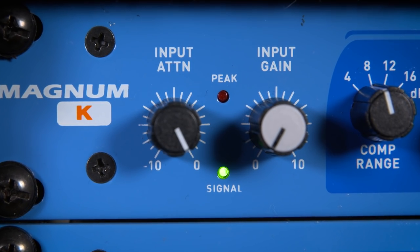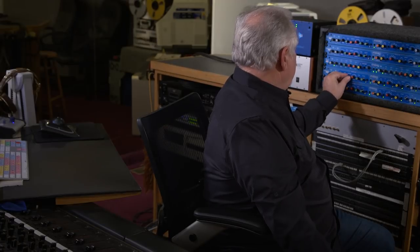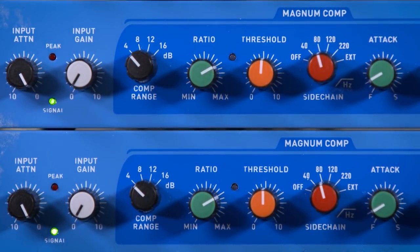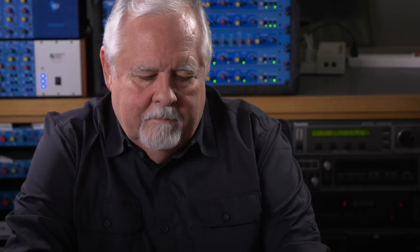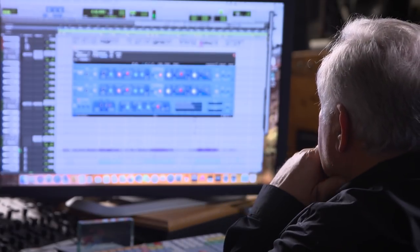When you look at the full band compressor, you'll notice a unique knob labeled 4, 8, 12, and 16. This knob helps me as an engineer predetermine how much compression I want on a certain instrument or vocal — it works like a governor on the compressor. In feedback mode, setting it to 4 dB means it will do 4 dB and no more; 8 dB means 8 dB and no more. When cutting a vocal, I can know I'm not going to over-compress. For a very aggressive vocal, I can set it at 8 dB, roll the ratio back, and still control the vocal well.